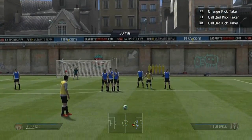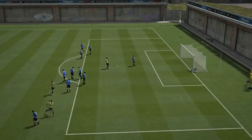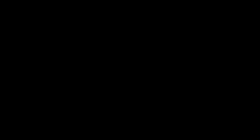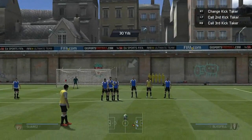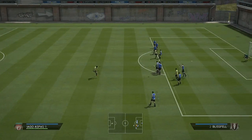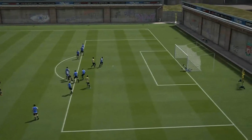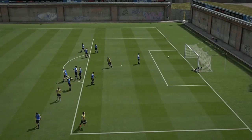This is from 30 yards out with Luis Suarez in the practice arena. I'm going to show you this in slow motion. When you go onto a free kick from 30 yards or closer to the net, basically all you have to do is go slightly to the right, hold LB and up and B until three quarters of the way. You can see the bottom left corner — hold and open your left stick, just let go of everything, and that's what happens.